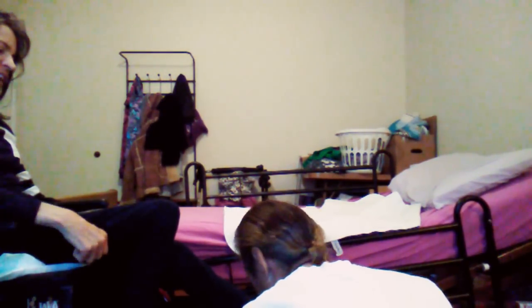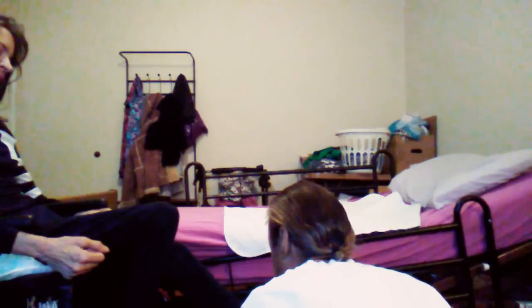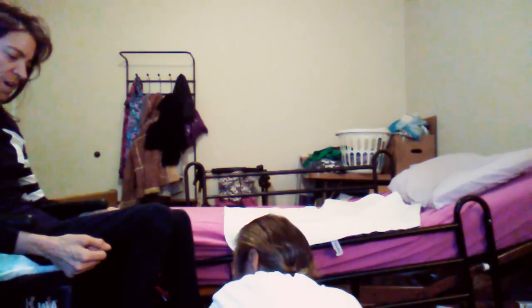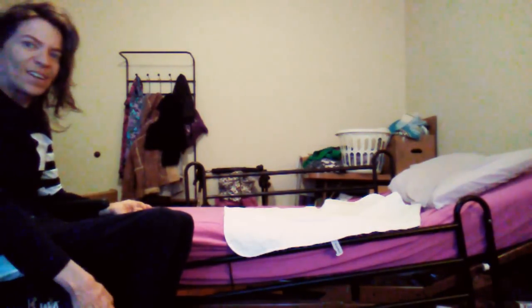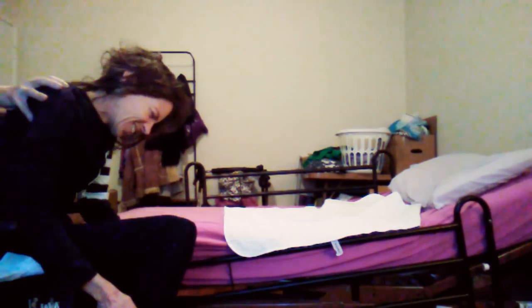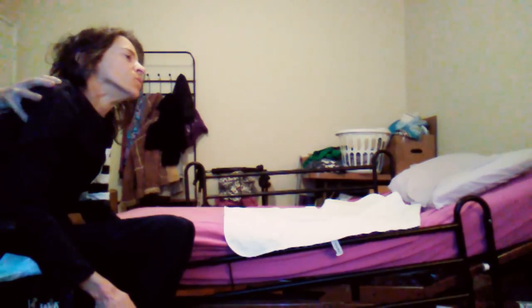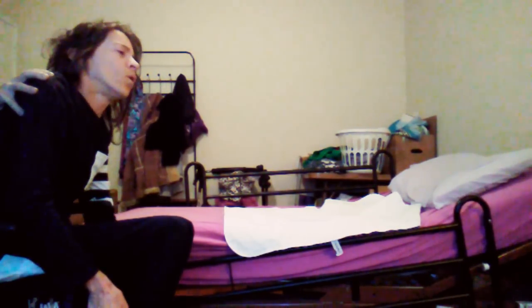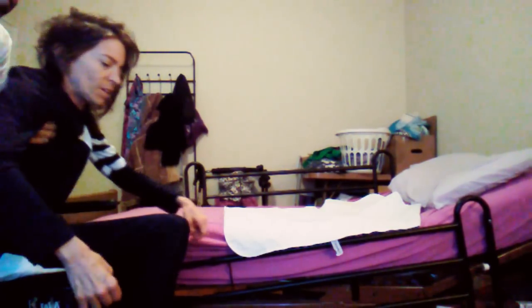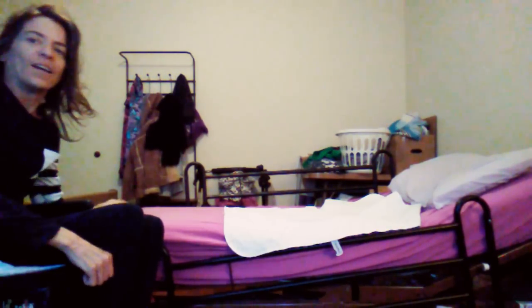Oh my god. And then if you could just get my left leg to frame. Thank you. And then if I lean forward — I have to do the lean forward and get my balance. Oh god. Okay. Ready. Nice. There we are. Woo. And I'm in!